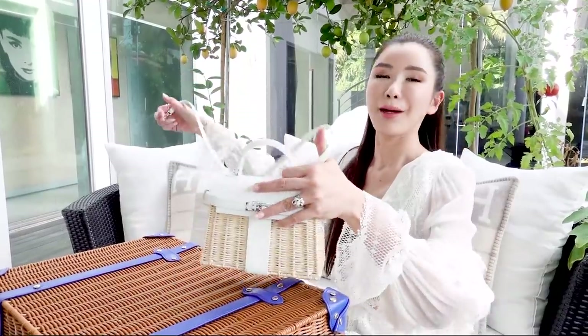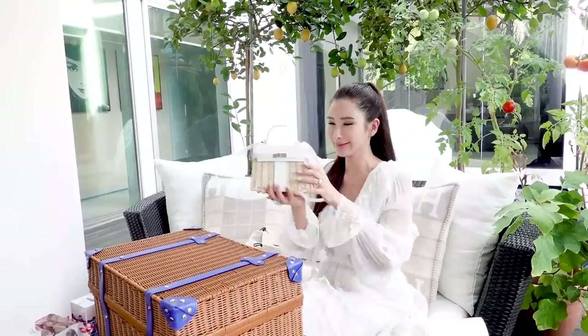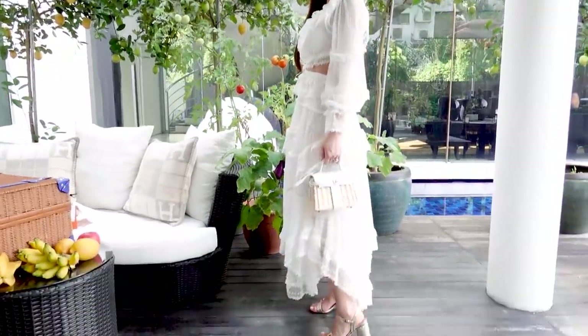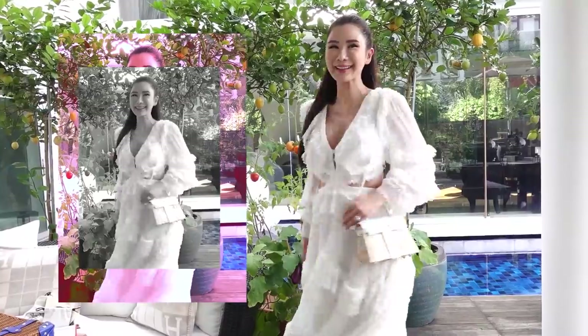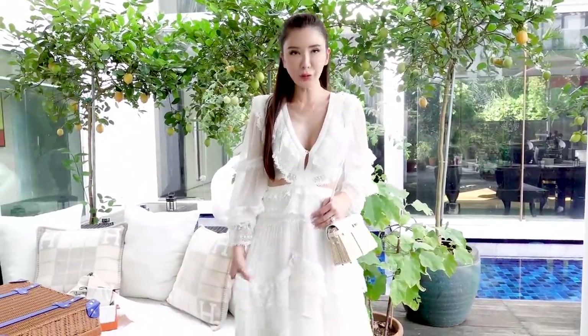It's perfect for casual days, picnics, barbecue, a day at the beach — but just be careful with it. Don't get sea water on it because this is like wood. It's perfect with all the white dresses that I love to wear. Such a beautiful bag and perfect for the upcoming summer. It's really beautiful with my white dress.